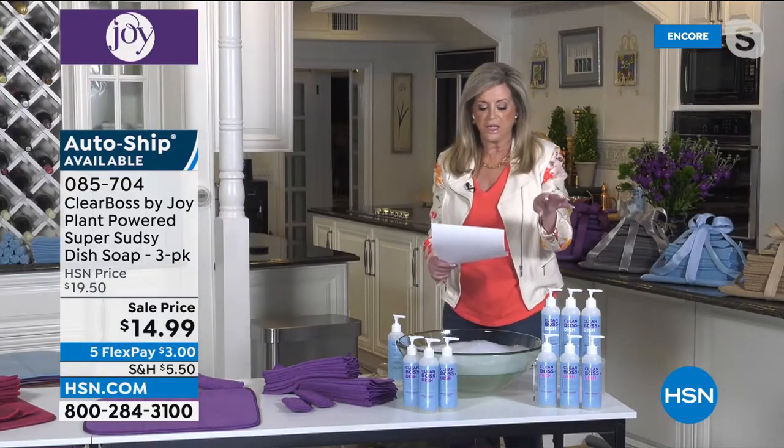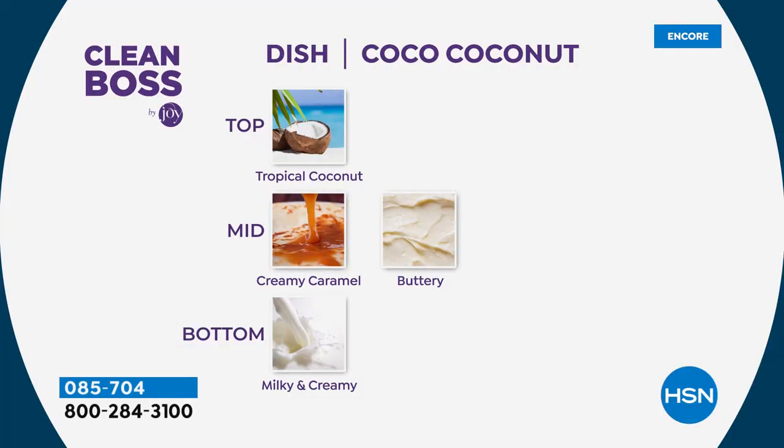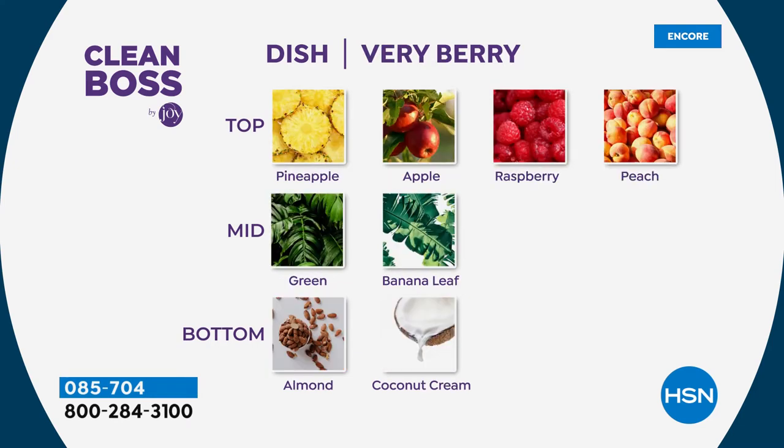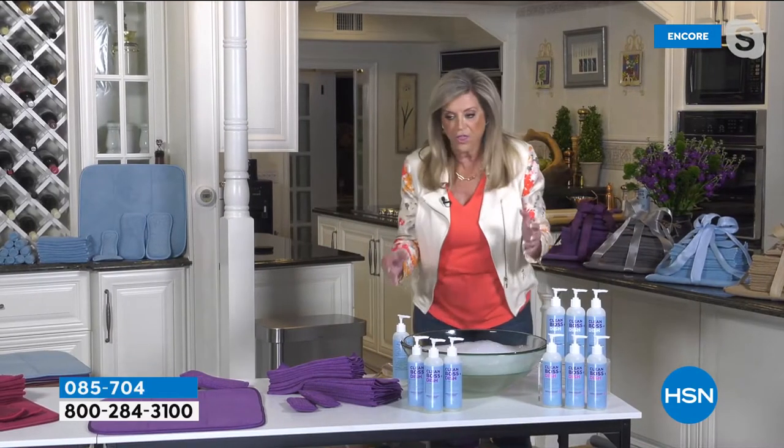The Cocoa Coconut has top notes of tropical coconut, creamy caramel mid notes, and milky, creamy bottom notes. La La Lavender has top notes of eucalyptus, mid notes of lavender and white flowers, and bottom notes of amber. Very Berry has top notes of pineapple, apple, raspberry, and peach; mid notes of green banana leaf; bottom notes of almond and coconut cream. That's your dish soap — isn't that amazing? It's really that luxurious.